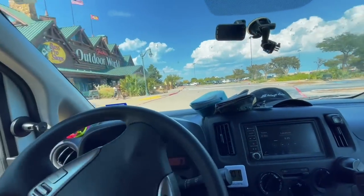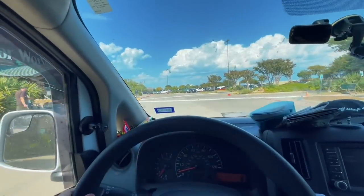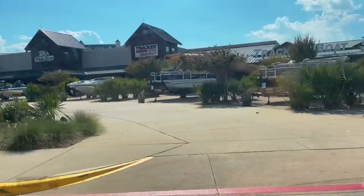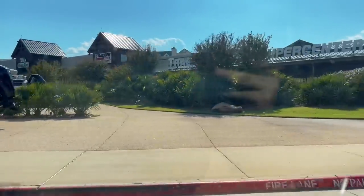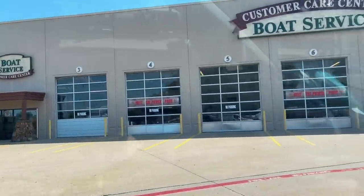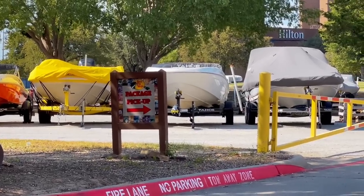According to the instructions I go around the building, past the boat service doors — and there it is, package pickup. Someone got the jump on us so we're in line now, which is fine. We're just going to cool off for a minute in the van and then make our move.